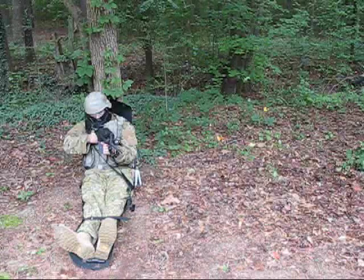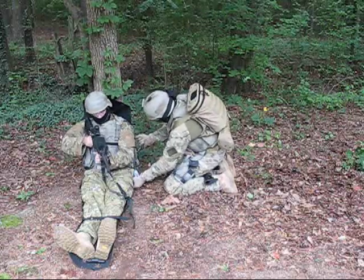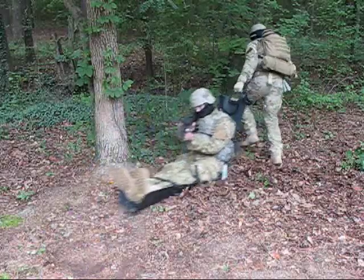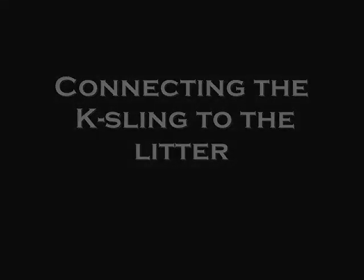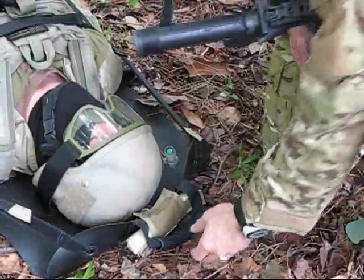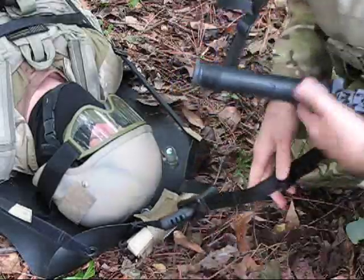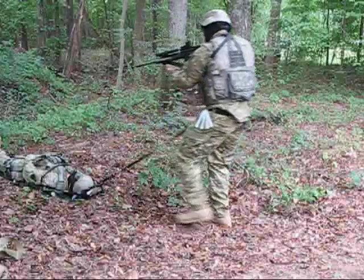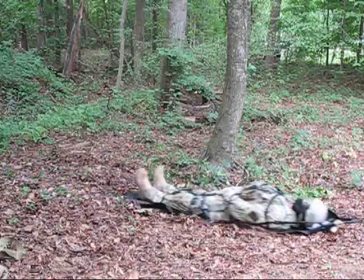Moving a conscious casualty. A conscious casualty can still provide security if he is secured to the litter properly. Connecting the case link to the litter: first connect the snap link to the webbing, then route the snap link to the rubber handle. After the case link is connected, back up until there is tension on the sling. Continue moving to the rear while pulling security.